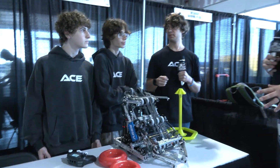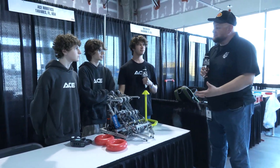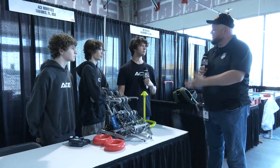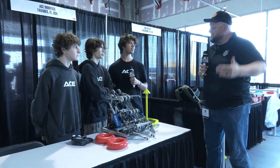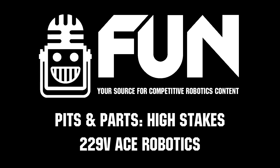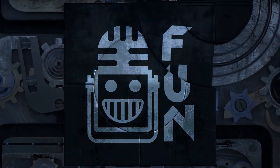Ace Robotics, looking forward to seeing how you do here at the Minnesota Signature Event. Thank you for being such an inspirational team to the community — so many teams look to see what you have to bring to help them create their machines. That's got to be a great feeling. We can't wait to see your evolution throughout the season. Make sure you tune in to this team for future content as well, and good luck here at the Minnesota Signature Event!